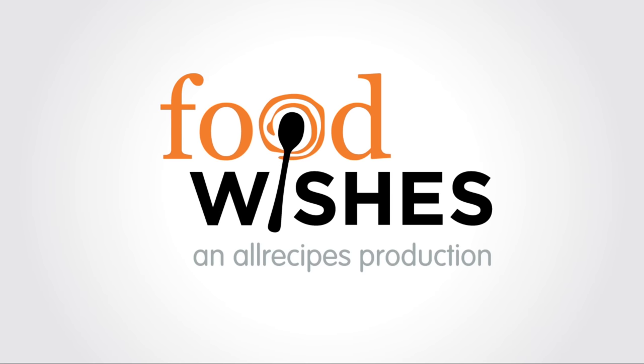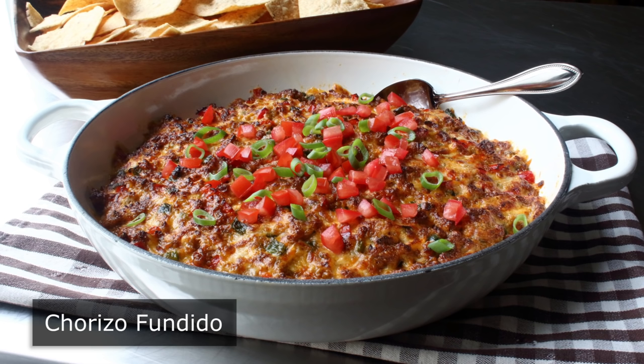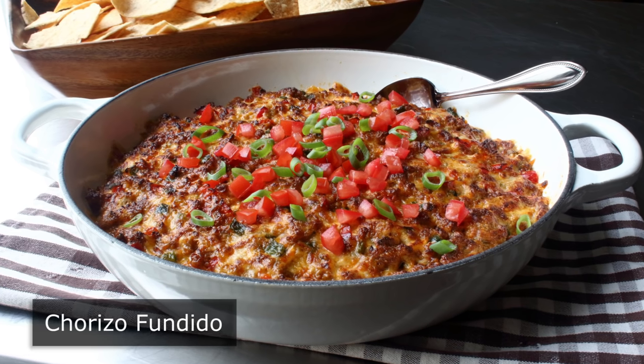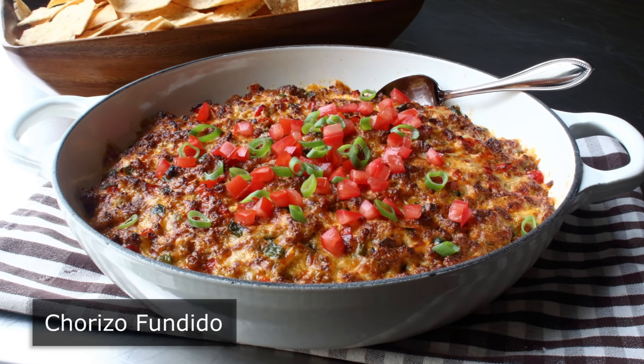Hello, this is Chef John from Foodwishes.com with Chorizo Fundito. That's right, football season's here, and with it the need for new and exciting snacks. What I was trying to do with this little experiment was create a cheese dip with meat. But what happened instead is I actually created a meat dip with cheese.